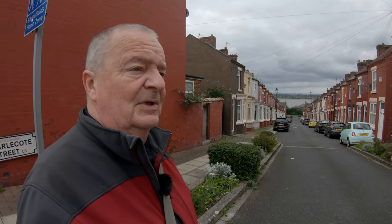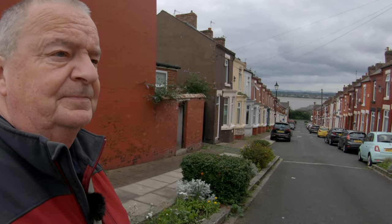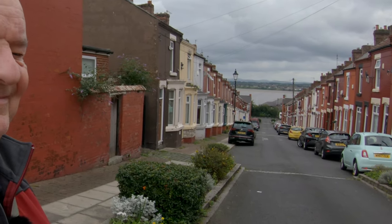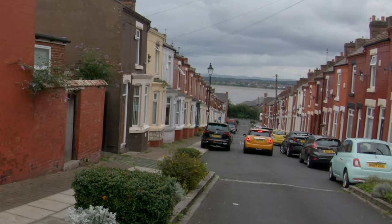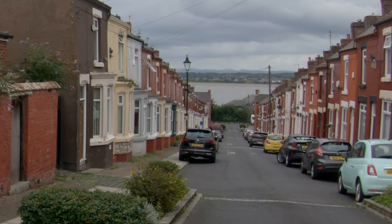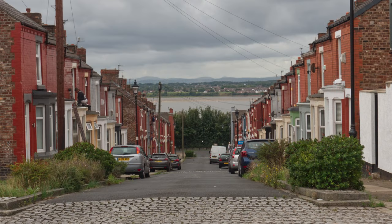And in the distance you can see the Wirral, and the hills that you can see beyond are the hills of North Wales, including Moilvamay and the Clwydian range — my old stomping ground. Anyway, time we moved on.